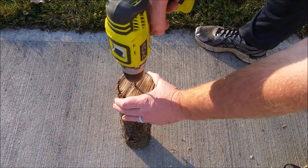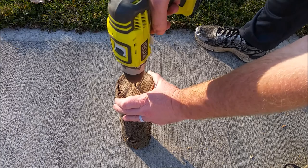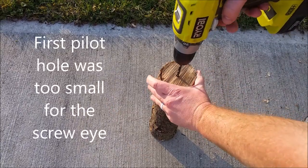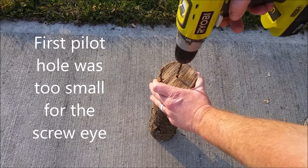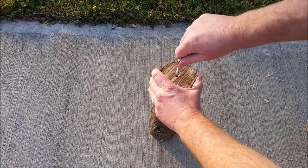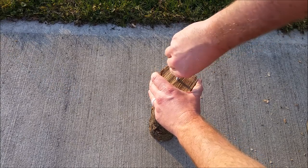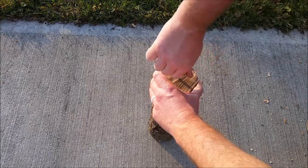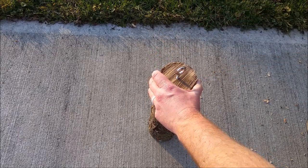The next thing you're going to do is take your drill and make a pilot hole for your screw eye. Then take your screw eye and go ahead and screw it into your log. Once it gets a little bit too tight to screw in by hand, you can use a screwdriver for some extra leverage.